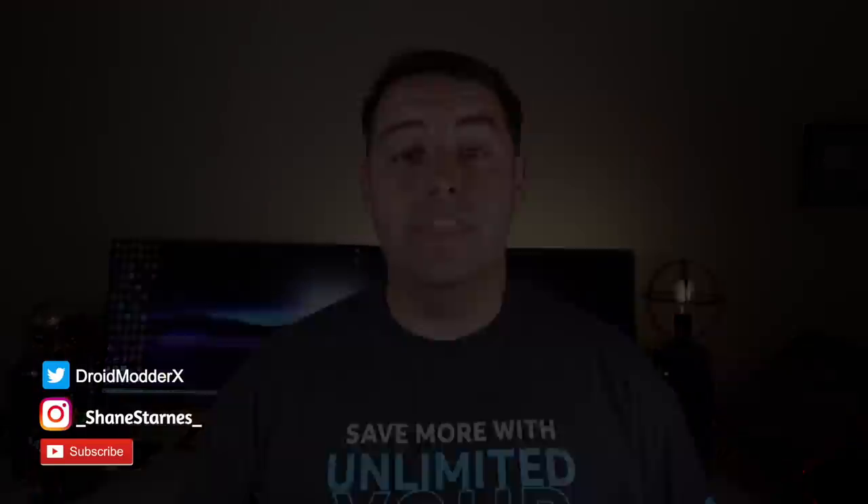I'll be sure to include a link in the description of where you can pick up this system for yourself. Thanks guys for watching. Be blessed. I'll see you in the next one.